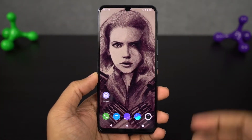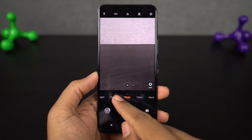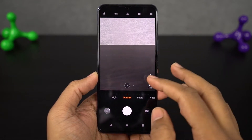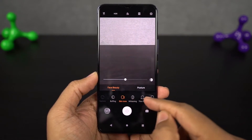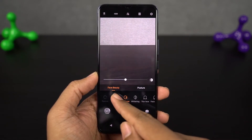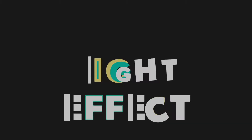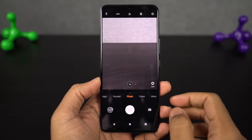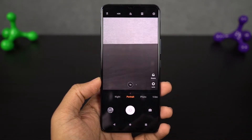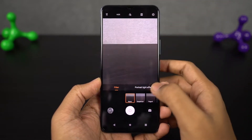This phone even has Face Beauty mode. Usually most phones just improve the skin tones, but on this phone we can make real-time changes to your face — like we can change the skin tones, make your face thinner, reshape your face, and do a lot more stuff like that. Next we have different portrait light effects. Just like the iPhones, we can choose different lighting effects while taking portrait shots — we can choose between natural lights, studio lights, and so on.